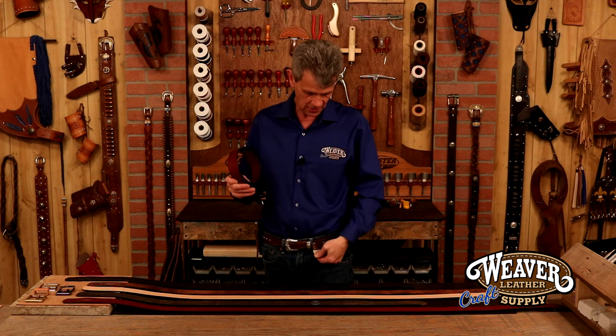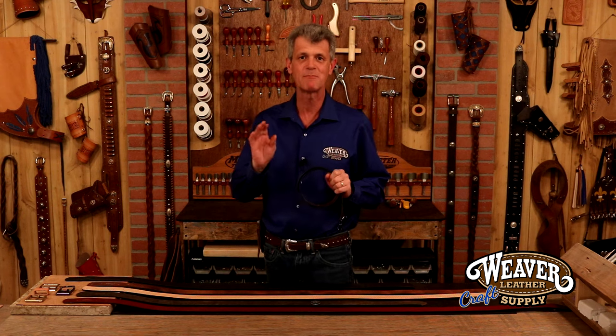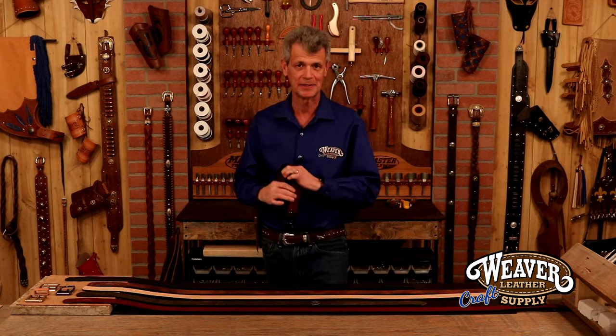First note: Weaver belt blanks are solid leather. The reason I stress that is because not long ago I saw a gorgeous design in a Western belt from a big manufacturer, bought it, paid pretty good money for it. Six weeks — and I'm not kidding — six weeks into wearing that belt, the back of the tongue broke. It was stuffed with cardboard. Ninety percent of my belt was cardboard. I'm not doing that again. I'm going to make my own from here on out. You won't believe how easy this is.